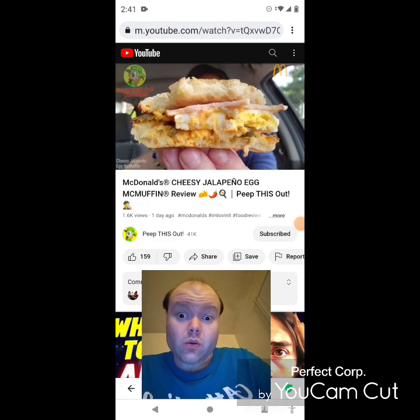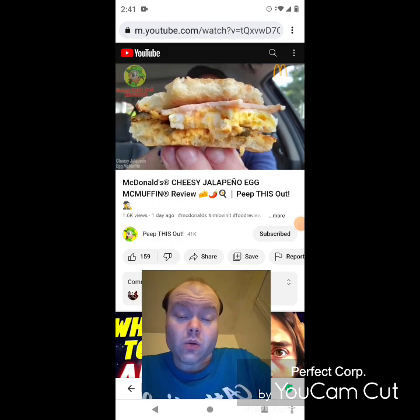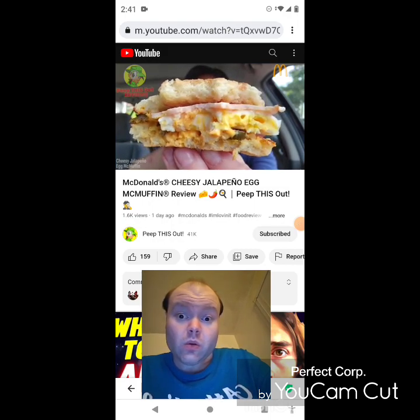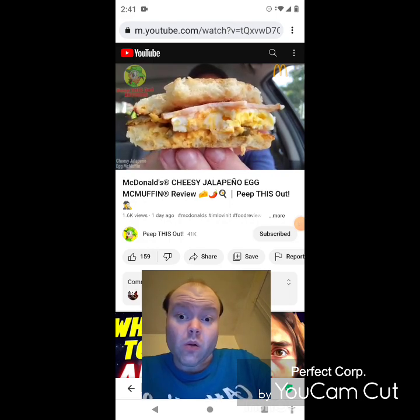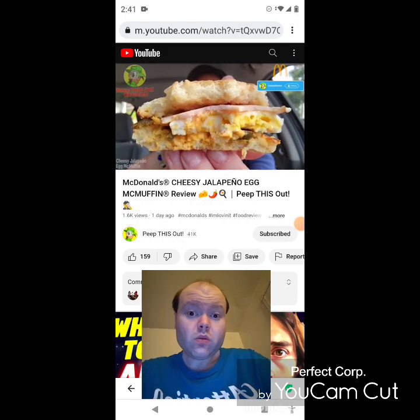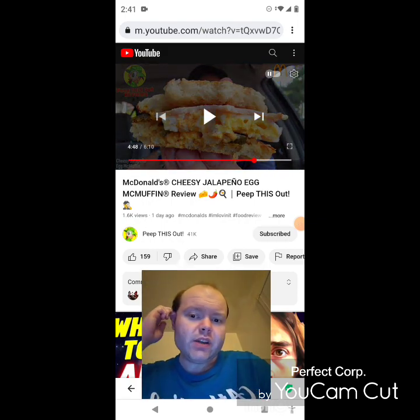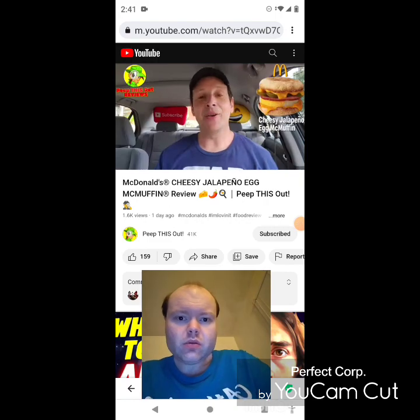If you're already a fan of the classic Egg McMuffin, you have a lot to look forward to with this one. All those flavors are exactly the same naturally, but kicked up with a beautiful amount of creamy, flavorful, rich cheese and sliced jalapeños delivering just a little bit of spice. The pickle flavor really makes this with everything else, and of course with that toasted English muffin — a lovely situation. If you're up early in the a.m. or anytime before 10:30, give this one a shot — it's pretty tasty.